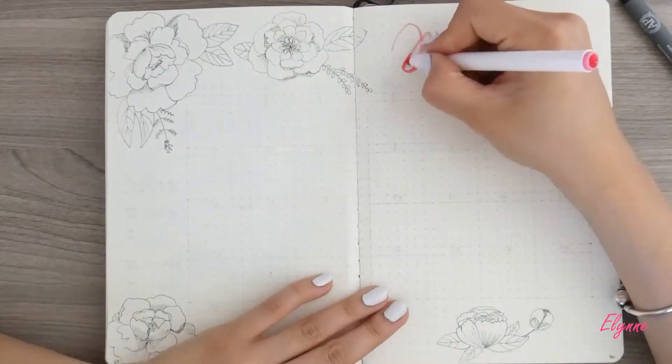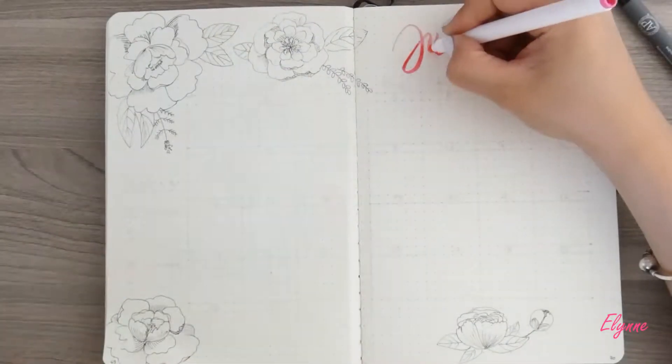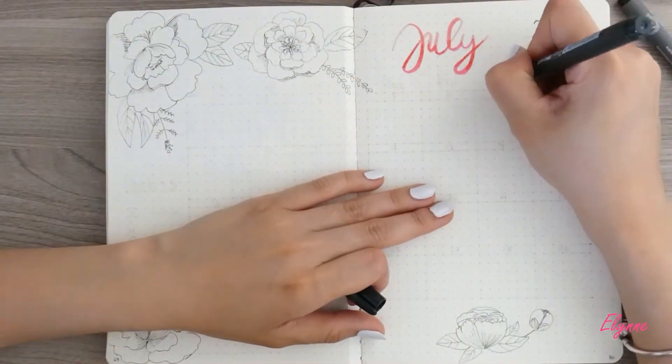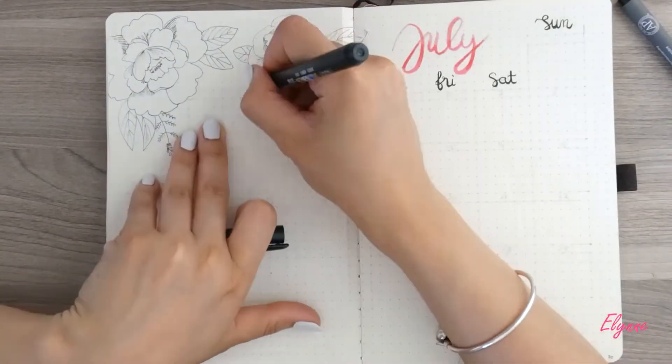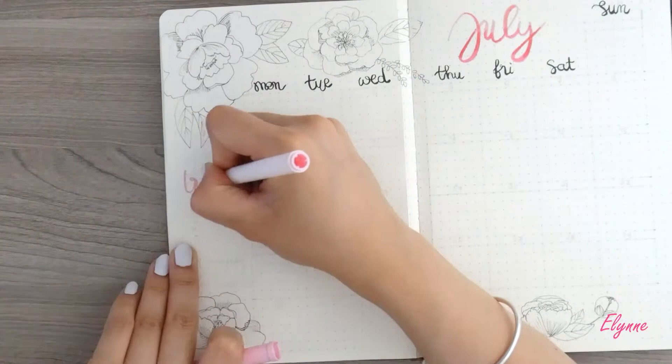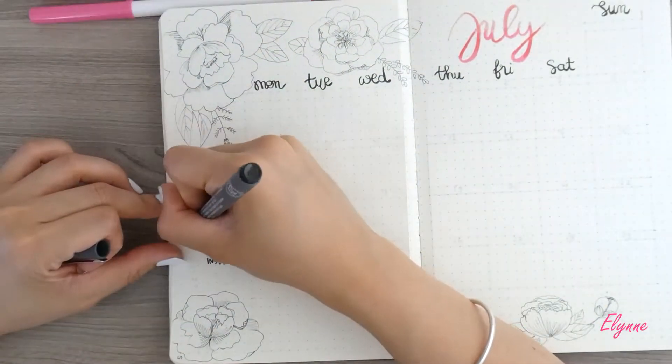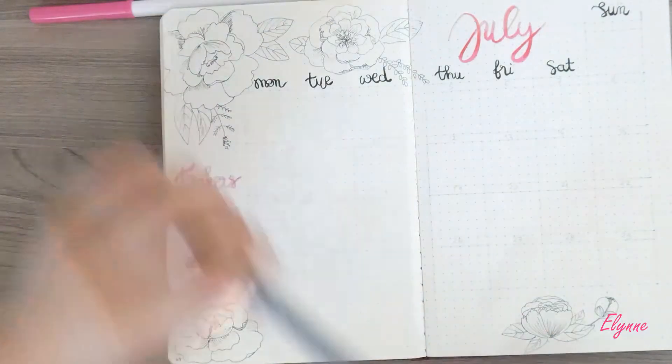For the future log, I'm doing it on two pages. Last month I only did it on one page and it was too small for me. Plus, I am having more events this month. I drew some peonies and outlined them in black contour to let the calendar colors pop more.